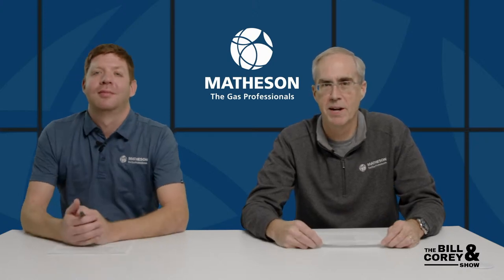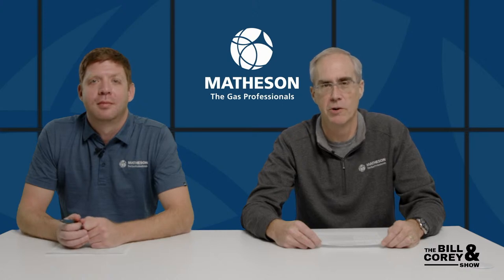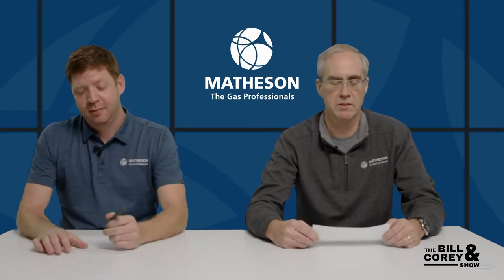Live from the Icebox Studio in Montgomeryville, Pennsylvania — it's the Bill and Cory Show. I'm Bill and I'm Cory. This week we're going to review some recent tech support questions.